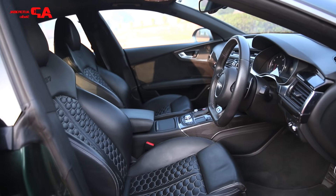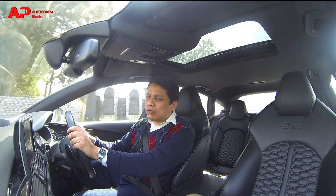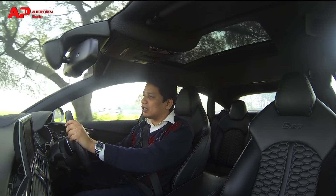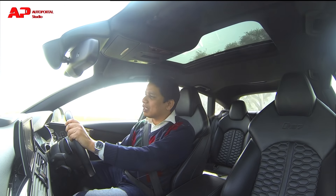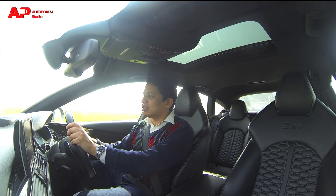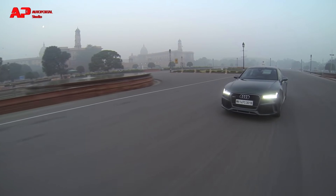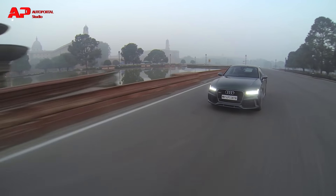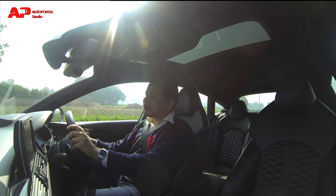The RS7 gets a four-litre V8 engine which makes over 550 bhp. 0 to 200 comes up in a shade under four seconds, and all that power is sent to all four wheels via an eight-speed tiptronic gearbox. In terms of performance, this car really is phenomenal.